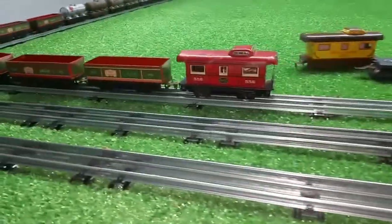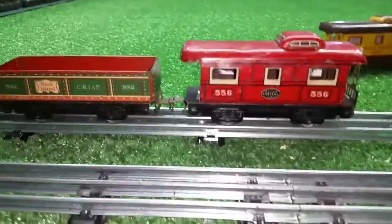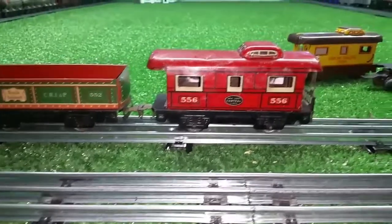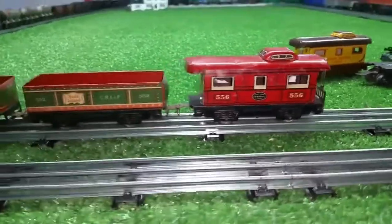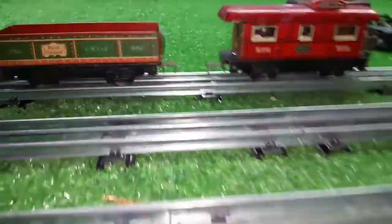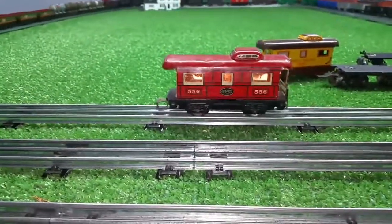I just wanted to document this — a really simple way to add an internal light to a caboose. You could light virtually anything this way. Really simple, straightforward, easy to do. I did this in just a matter of minutes. As always, if you have any questions, feel free to drop me an email: benstrains at gmail.com. Thank you for watching.